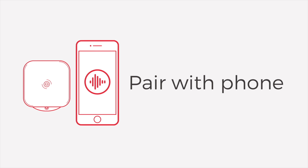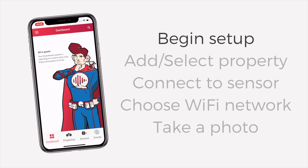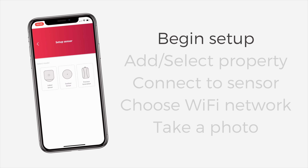Now let's finish the sensor setup with your phone. Make sure that your Bluetooth is turned on and that the light on the indoor sensor is slowly blinking. Open the Noiseware app, log in, and select the menu icon in the top left corner. Then select Setup Sensor. Choose Indoor Sensor and Begin Setup.